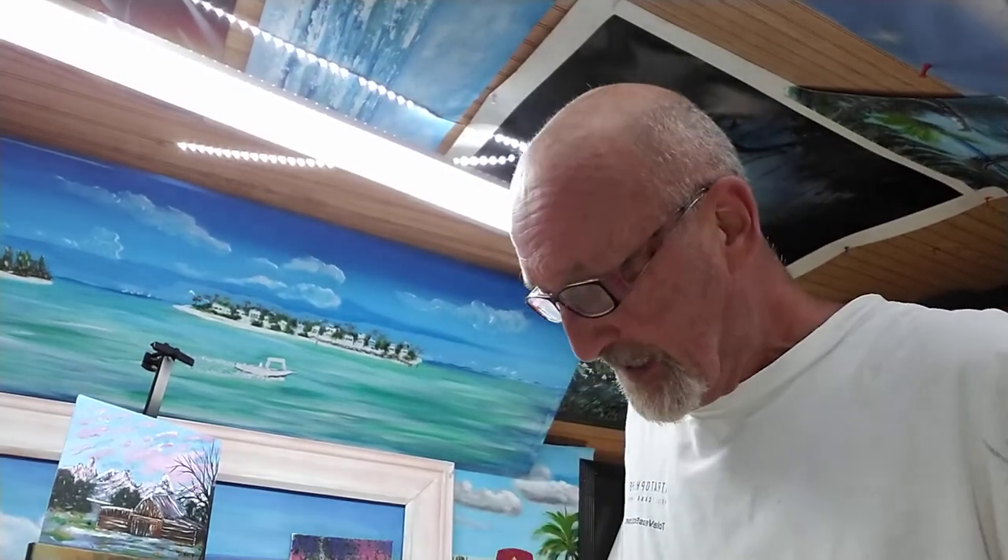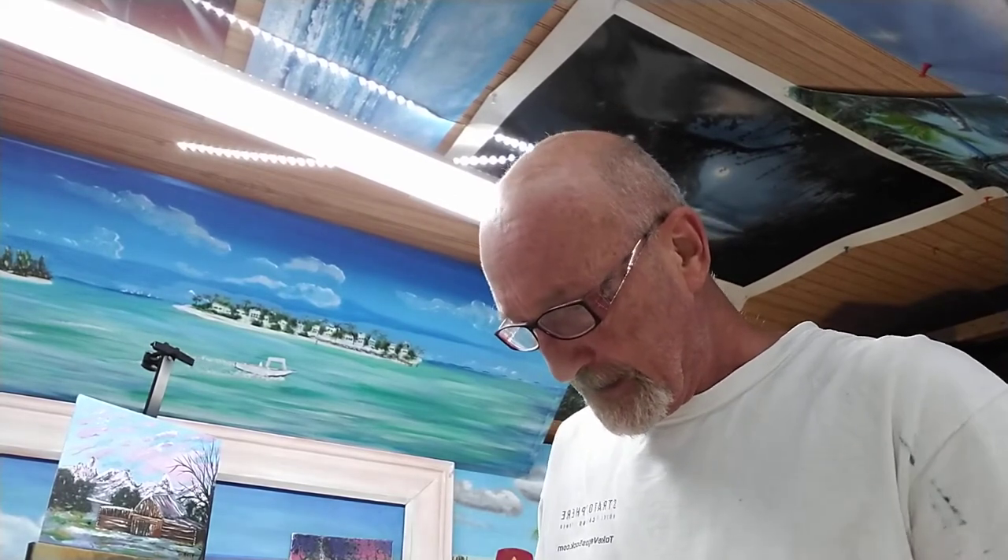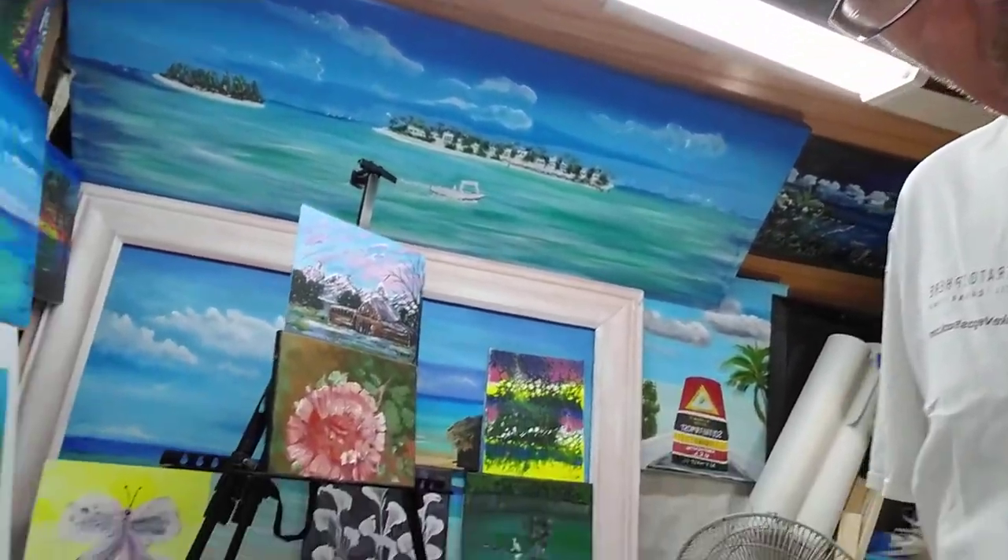Hey, good morning everybody, glad you could be here today. We're going to do another acrylic fluid pour, but I'm going to do something a little different. I was cooking some stuff earlier and I happened to notice one of these spice jars, so we're going to do a pour, fill it with that and see what that brings out. I've got my colors here with Floetrol, water, and silicone — I'll put in the description the colors and everything I used.